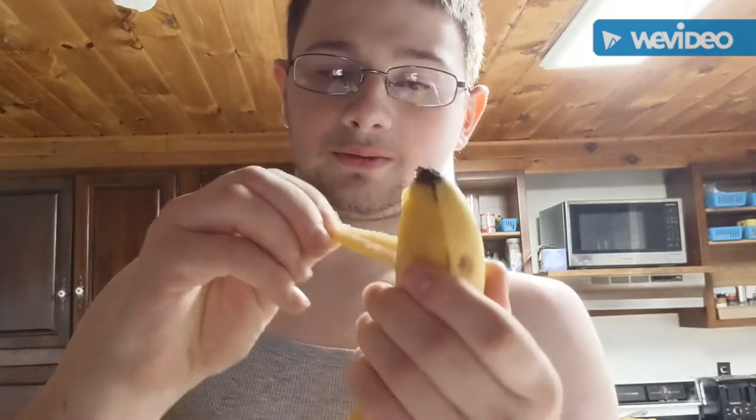So guys, you're going to want to get yourself a banana. Some people don't know this — this is actually the top of the banana and it makes it easier to peel. Pull it. It's an actually interesting way to open a banana. Of course we are going to be cutting the banana on camera.